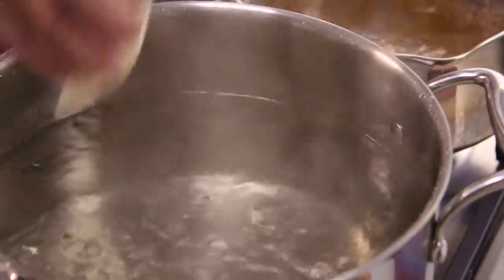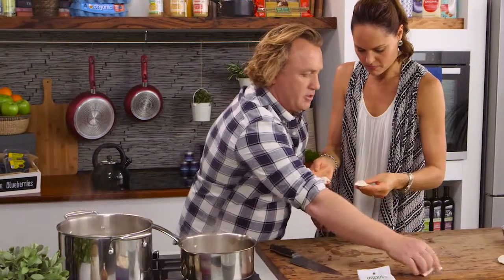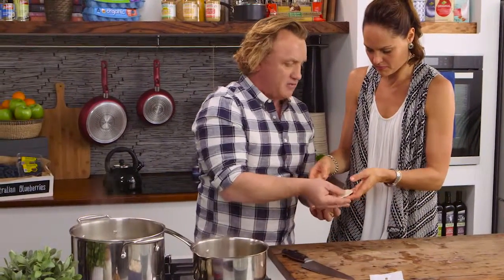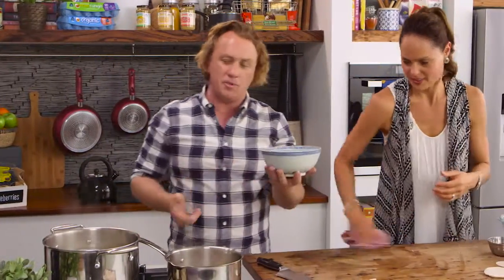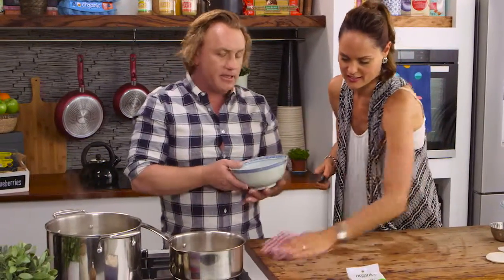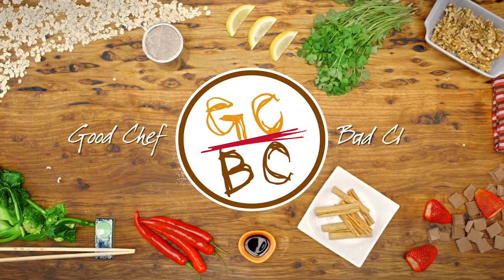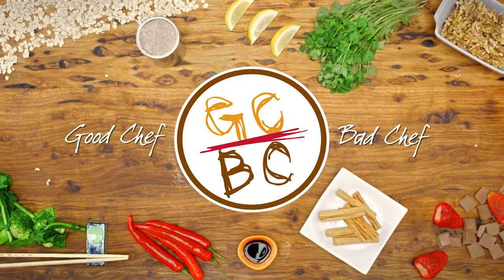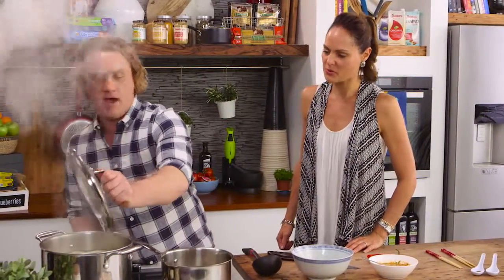Look at that - gorgeous, lovely little dumplings, fantastic. These will take a couple of minutes to cook - probably about a minute and a half, two minutes. What we'll do is give that a quick wipe down with a cloth and have a look at this Chinese bowl. By the time these come back to the boil, we'll have this wiped down, cleaned up, and we'll be ready to eat these dumplings. Look at that, Zoe - that didn't take long at all. Come up to the top there.